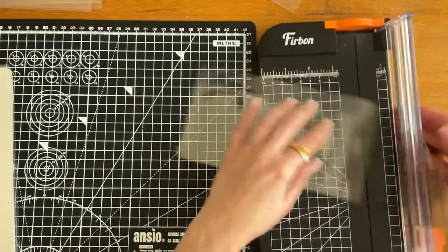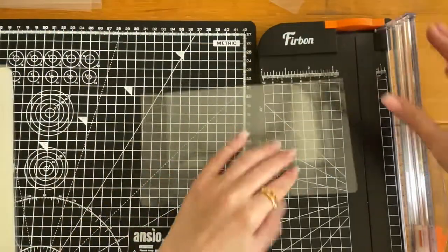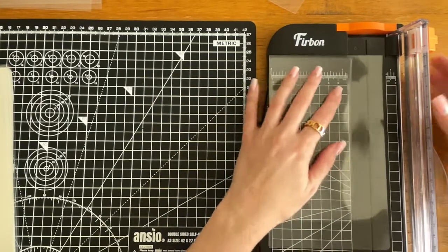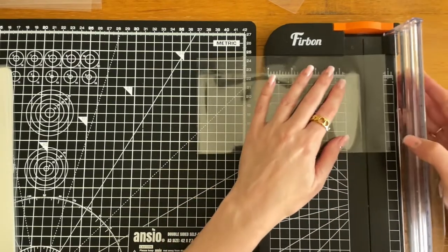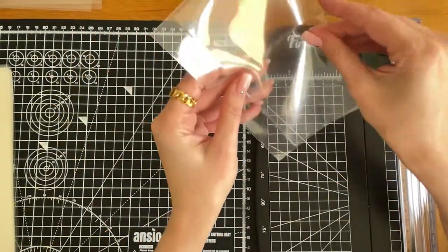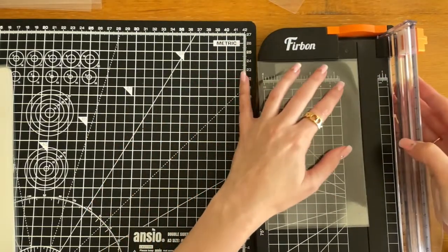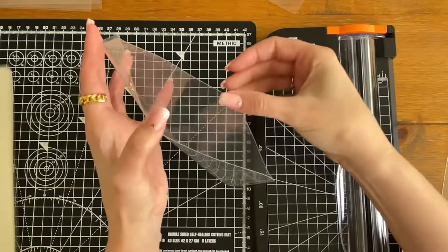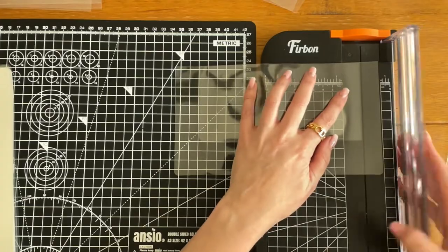Sometimes there are a couple where I haven't lined it up properly and it doesn't open at the top, so I do need to then slice a little bit off. These are obviously handmade — they're not perfect. I'm not a professional; I've just learned by watching other people's videos. If it's not open, I just trim off a tiny bit at the top and then it opens. These aren't perfect, but I do my best.